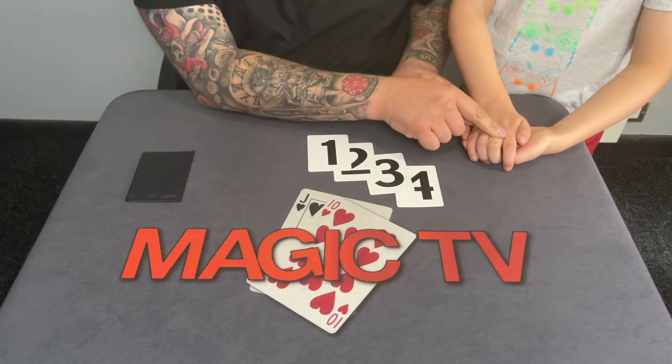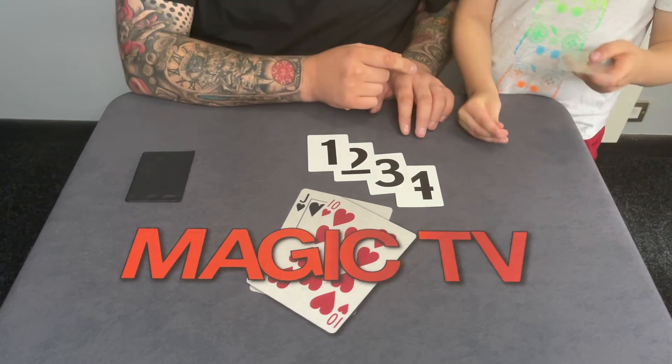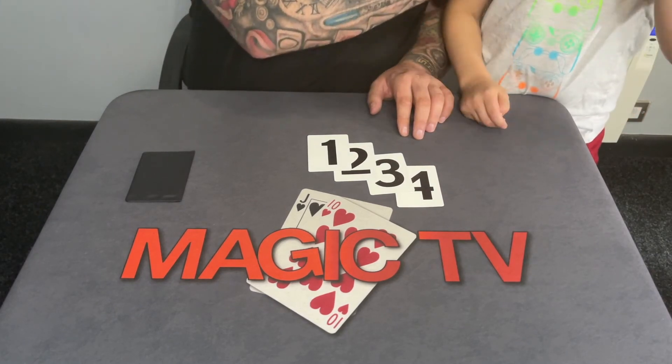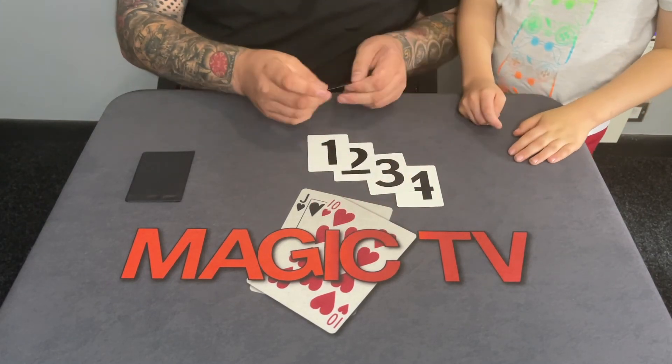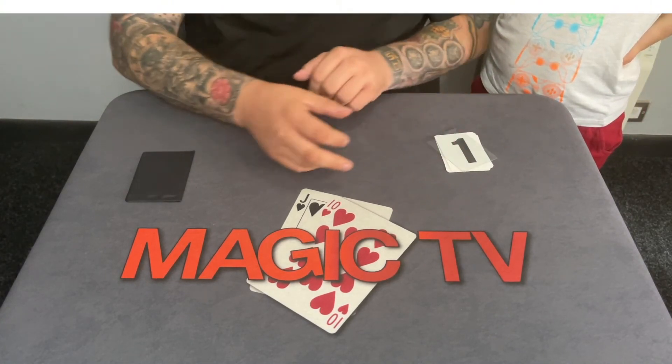— how many sides would you say are left in the card that you've got left in your hand? No sides! There's no sides on that card. Have a look at it — look at that! That is a card with no sides. And that's the card with no sides, one side, two sides, three sides, four sides — and you can examine everything.